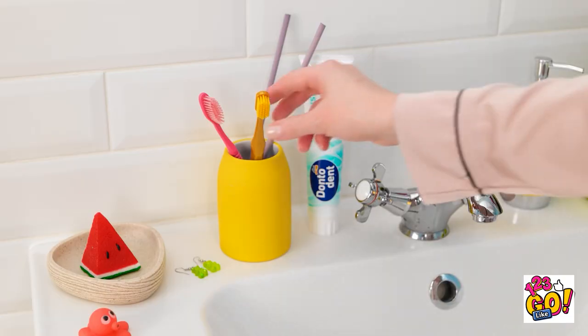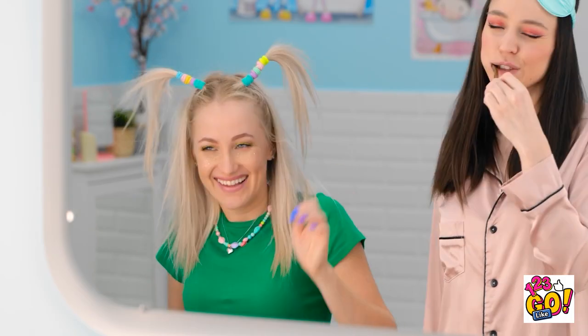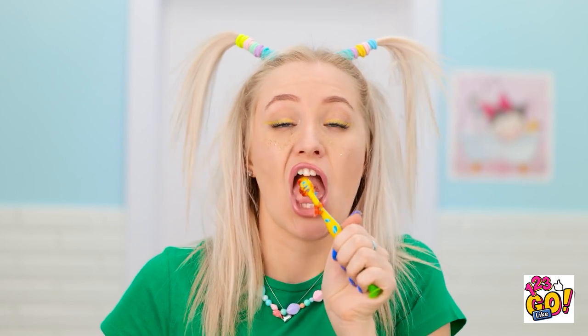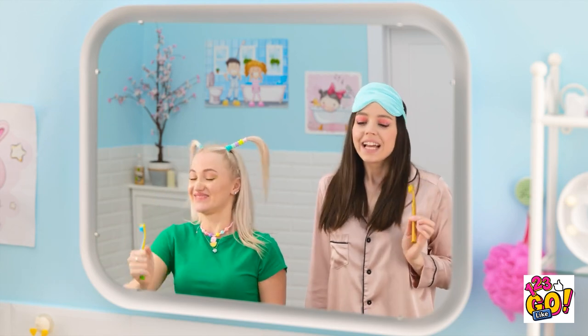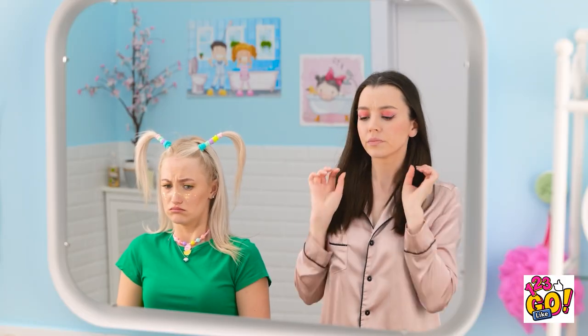Another peaceful morning. I better get ready. Wake up! Morning! Time to brush my teeth! I'm still sleepy! This tickles! My teeth are sparkling! Oh no! Maybe she won't notice. Okay, what's next? Makeup's looking good. Oh! My earrings! I better put them on.